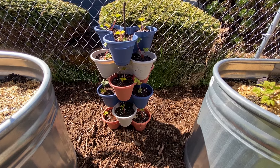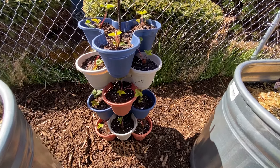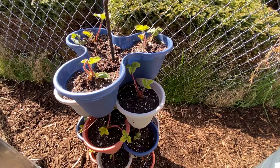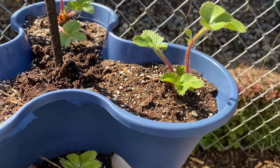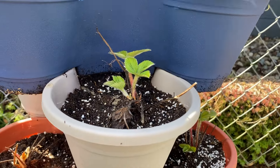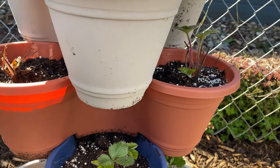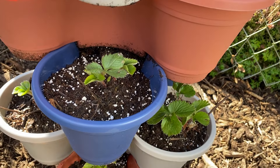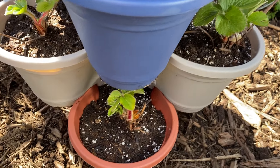The total cost to do a tower project like this — including the cost of the planters from Dollar Tree, accounting for 10–15% breakage, the cost of the rebar, and cost of potting mix — ended up costing me less than $15 per tower. I did several towers, and it was definitely worth it if you're getting that case of the Dollar Tree planters. I think I did 10 towers.